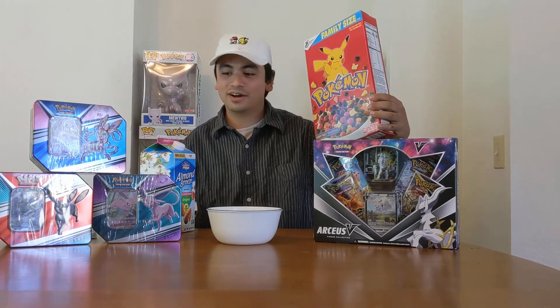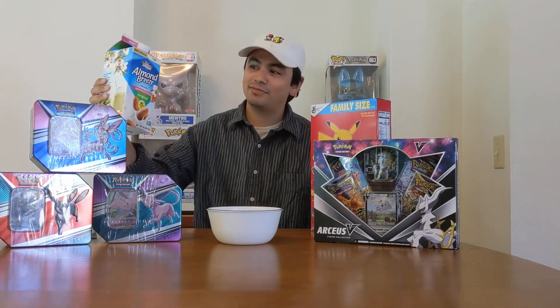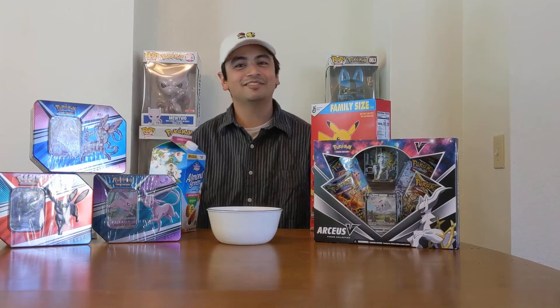Yo, what up guys, this is Ty with The Collective and we're about to open up some Pokemon boxes as well as review this Pokemon cereal. This one's Berry Bolt and we're gonna hit it with some Almond Breeze Original. Let's do it.